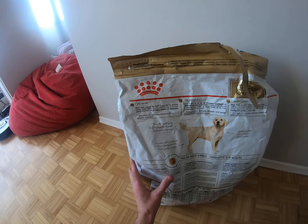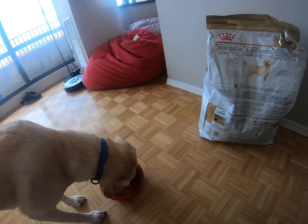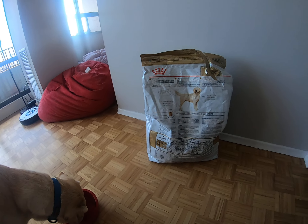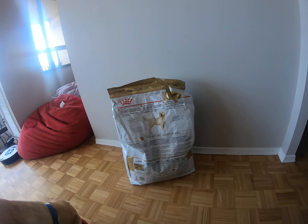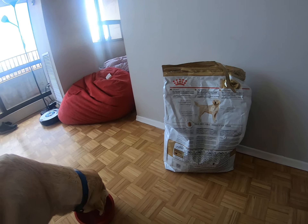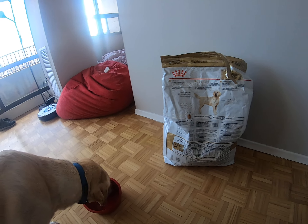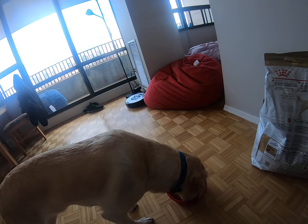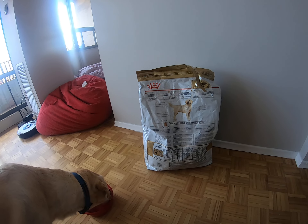Adult Labrador Retriever formula. I've been feeding my dogs this formula for 20 years and I've had great success with it so I've stuck with it. Is it the most expensive dog food? No. Is it the cheapest? No. It's in the middle. It is a good quality dog food. All my dogs have been Labrador Retrievers so I've always had them on the Labrador specific formula.